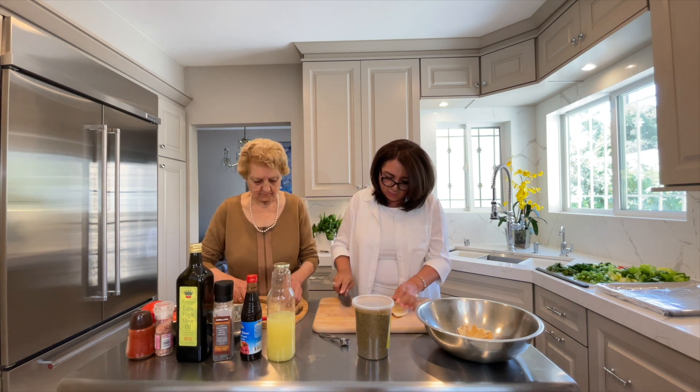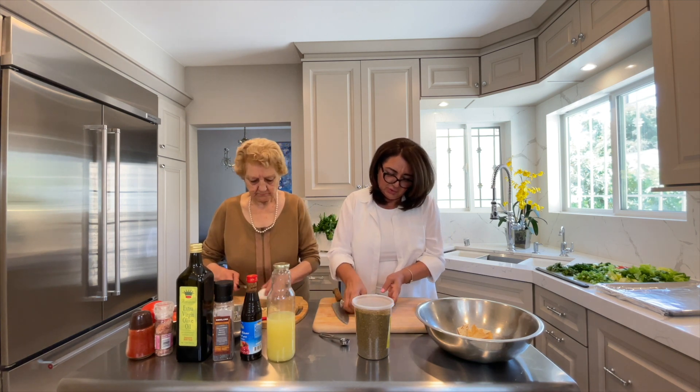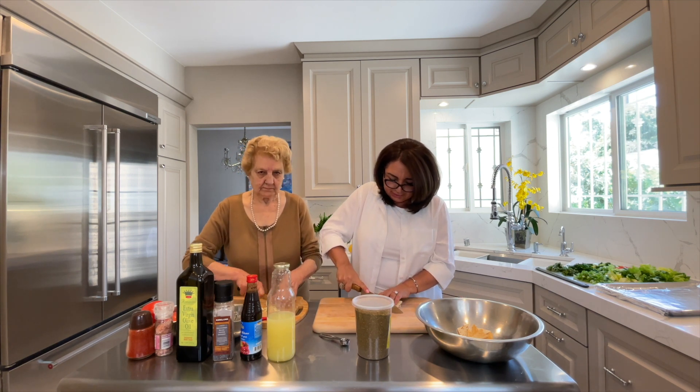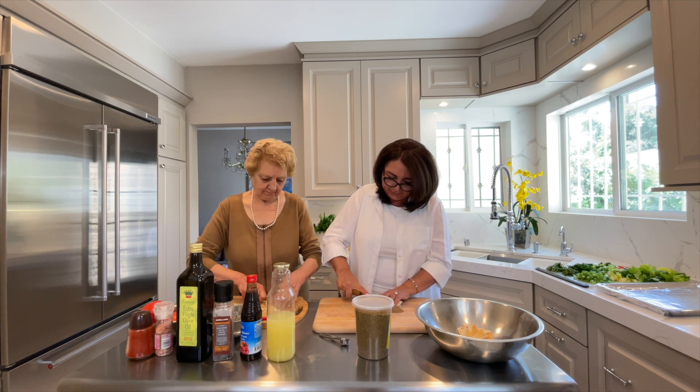You can cut as much as you want. You can also use it with other dips — if you make hummus or other dips, you can use it as chips with those as well.